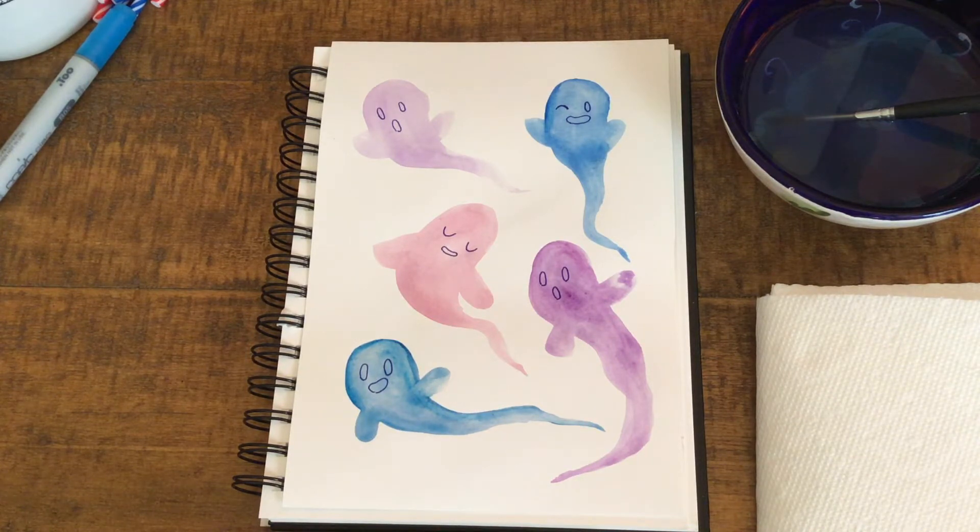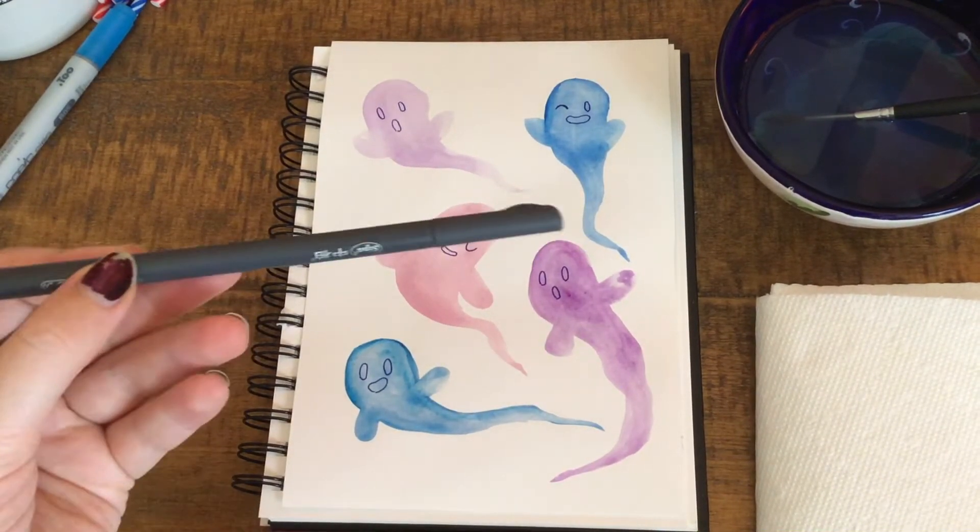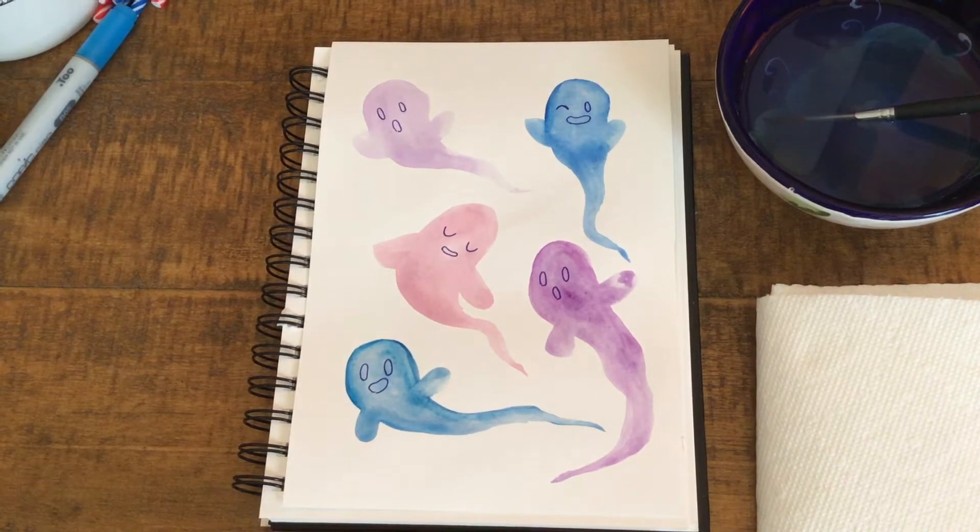Today I'm going to show you how to make some watercolor ghosts for the Halloween season. For this activity, you'll need some watercolor paper, watercolors, and a pen to draw faces on the ghosts. So grab your materials and we can get started.